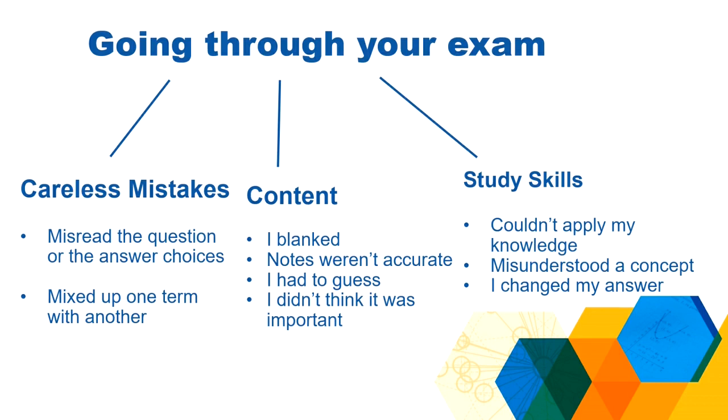Once you've categorized all the questions that you got wrong, you can start to build up those skills so that you don't make those mistakes again. That's what the next video is going to talk about — exam analysis part two.